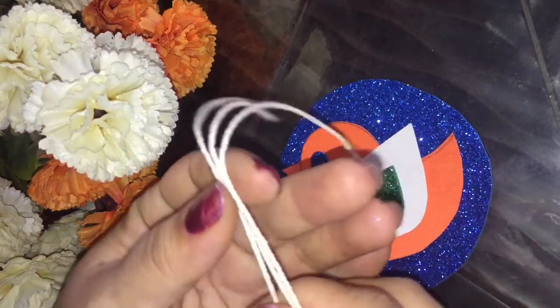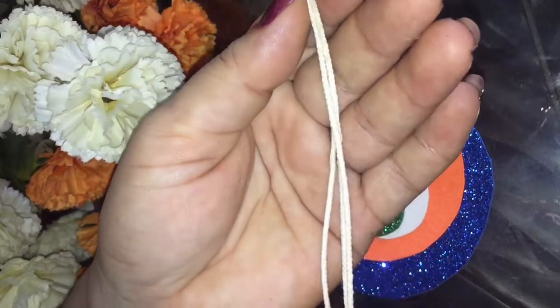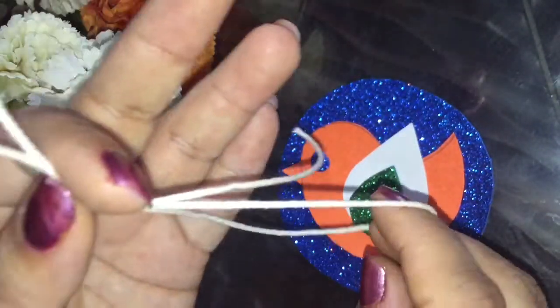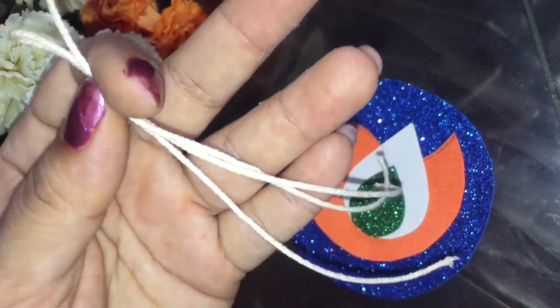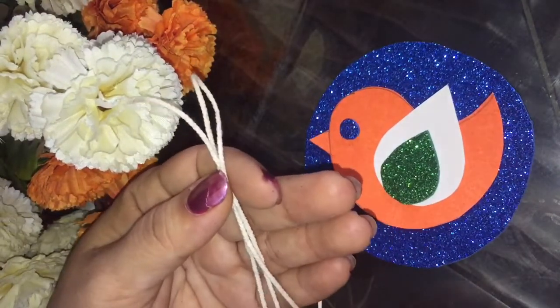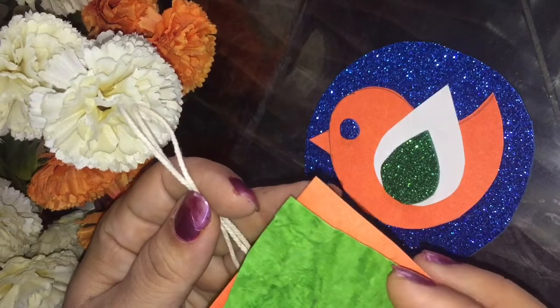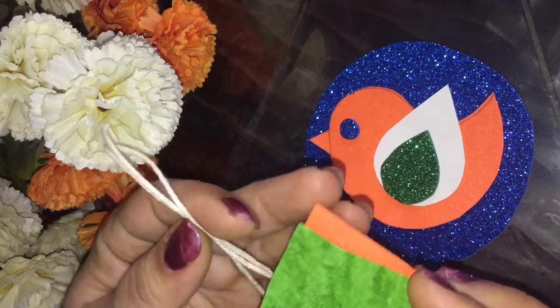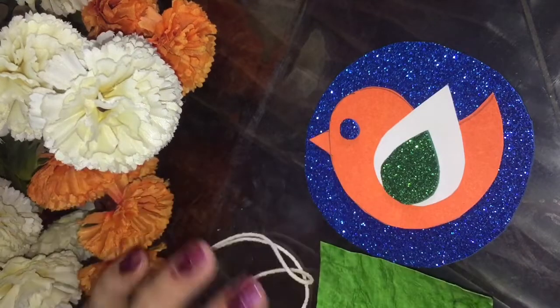Now take a cotton thread, cut it into three pieces — one, two, three strings. Then cut some small triangular pieces and paste them on the strings like this.